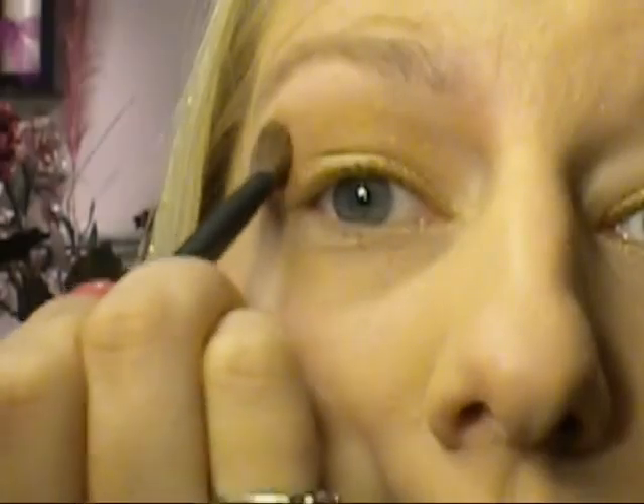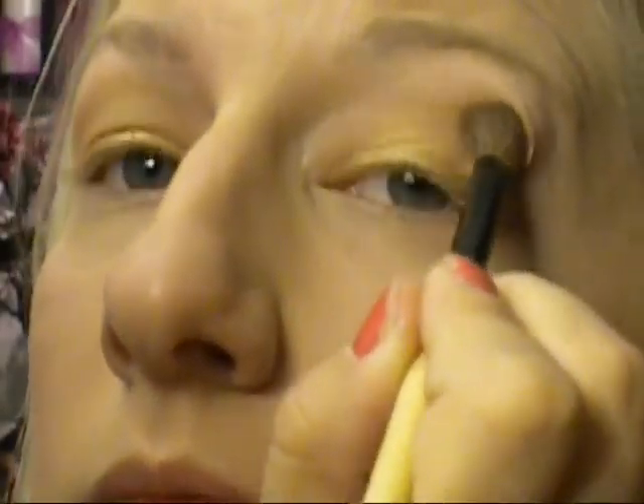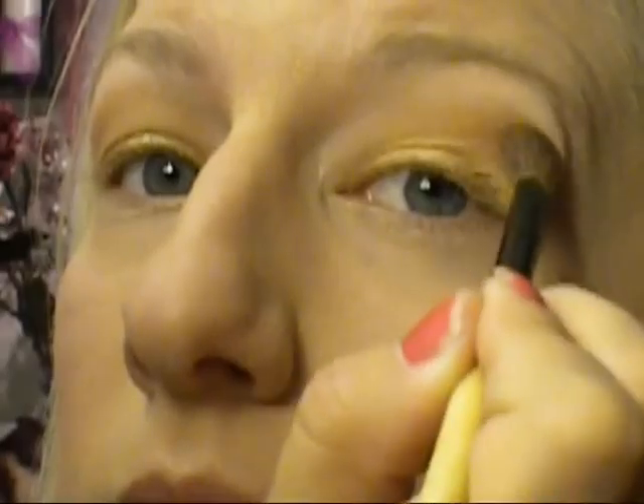Next I'm going to take a little bit bigger brush. I'm going to get that darker more orangey gold color — really get that in on my brush — and come in right above, tapping that in, all the way up to the brow bone.